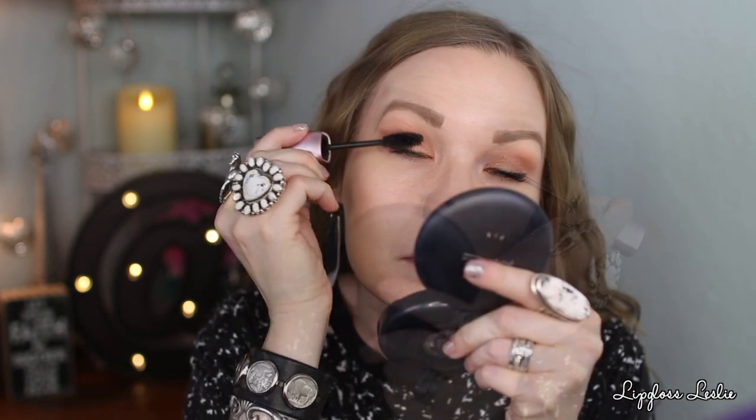Here is one coat - this side definitely has more definition because I had more product on the wand. The wiggling really helped define. So far pretty good, not amazing. I think this mascara is going to be personal preference - it's giving more of a fluttery lash look, building volume but keeping that fluttery look. I personally like a very volumized borderline clumpy look, so I'm going to top it with IT Cosmetics Superhero mascara just because I want more volume and rich black lashes.